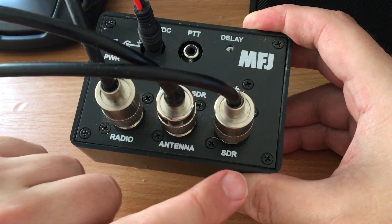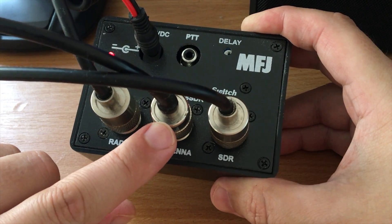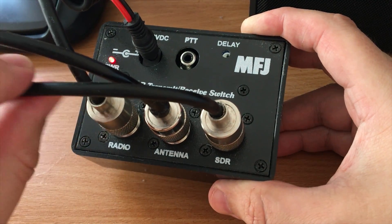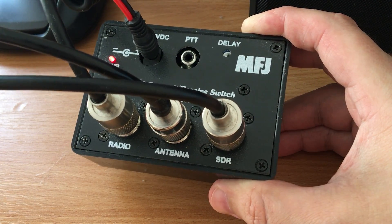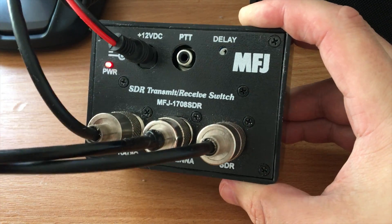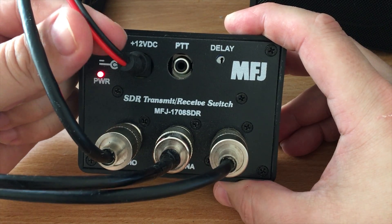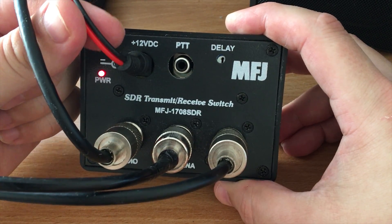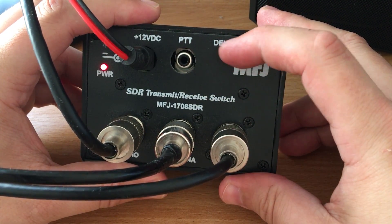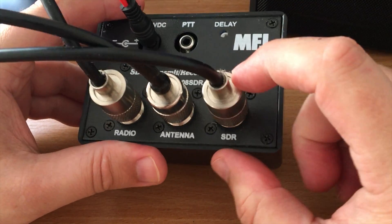The coax going to my main HF antenna — which at the moment is an end-fed half-wave — connects to the Antenna port. The SDR cable goes off to my RSP Duo. The Radio connection goes off to the HF port on the back of my FT991. We also need 12 volts power, which is being supplied from the same power supply as the FT991, and there's a PTT phono connection and a delay variable pot.